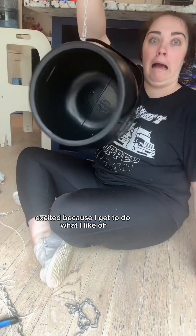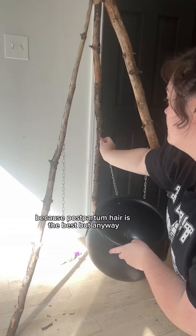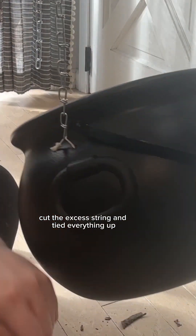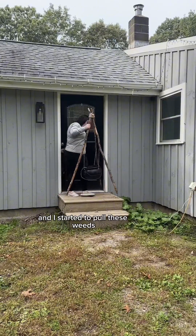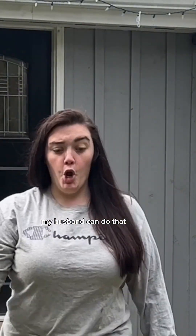Excited because I get to do what I like. Oh, and I wanted to show you guys my sideburns because postpartum hair is the best. But anyway, I cut the excess string and tied everything up, carried this little cute thing outside and started to pull these weeds because that's where I wanted to put it — but no, my husband can do that. He's the best.